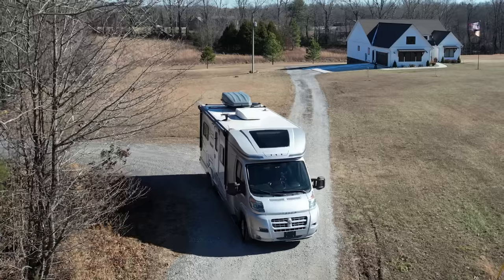We are leaving the country in our Viva RV, and we're not heading north. Can you guess where we're heading? Baja, Mexico! But in order to RV in Baja, we've got some work to do.